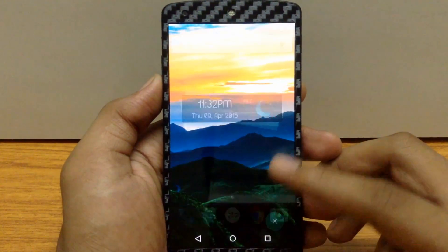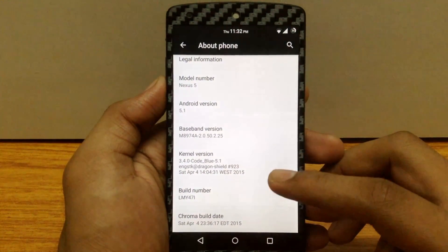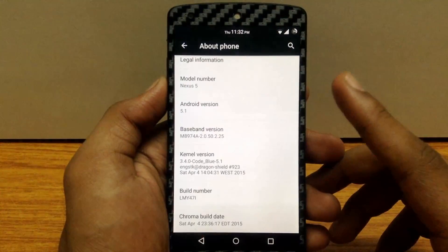Chroma ROM is based on Android version 5.1 Rev3, i.e. R3. I am running the latest build of Chroma, i.e. the 4th of April build, and the build number is LMY47I. This ROM provides you the latest build of Android 5.1.